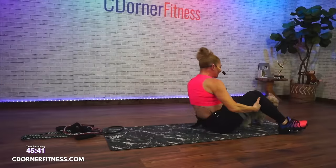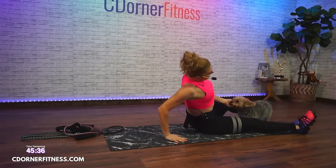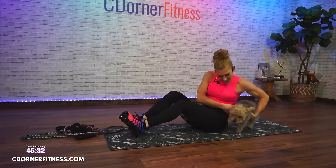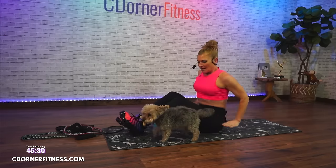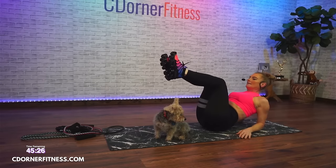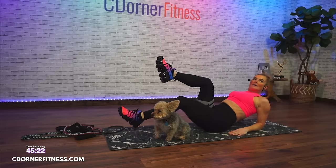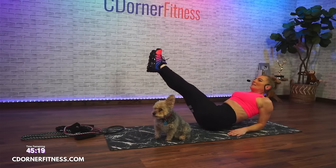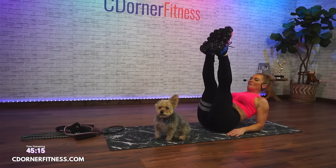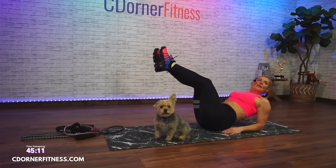Rock yourself up. Option one is just to work on bringing one leg down at a time. Option two, the harder one, is going to be circles — V-sit circles. Just make your way around the dog. Ready for one minute?